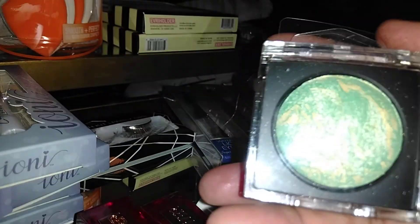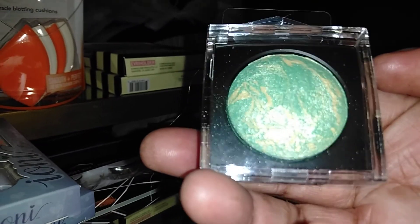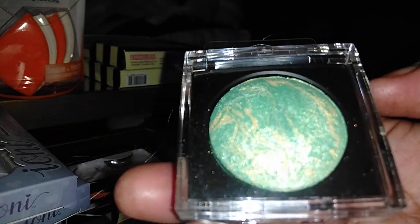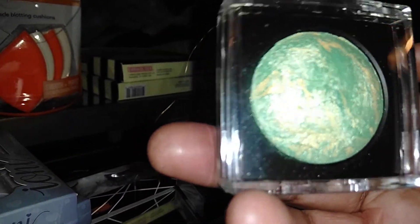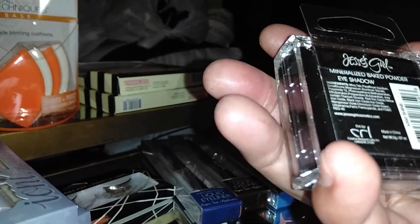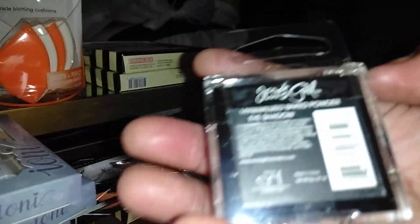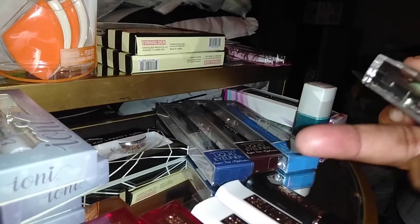I only found one eyeshadow. This is a baked type eyeshadow in a beautiful gold-shot green. It's a mineralized baked powder eyeshadow in Kiwi Shine — this is the only eyeshadow I found.